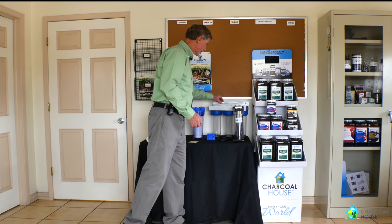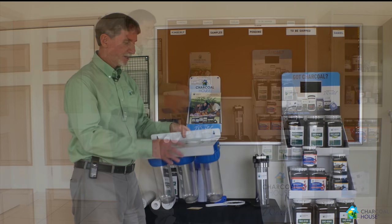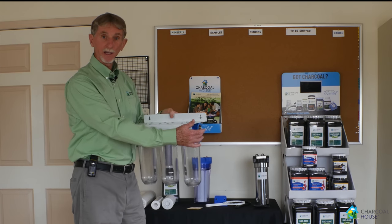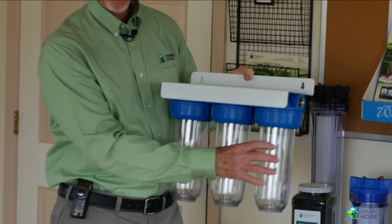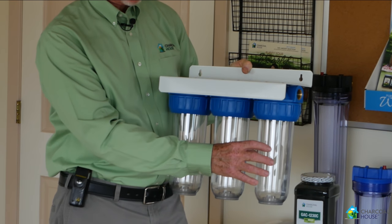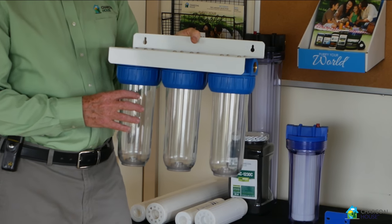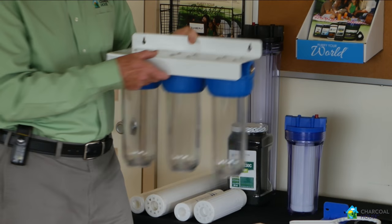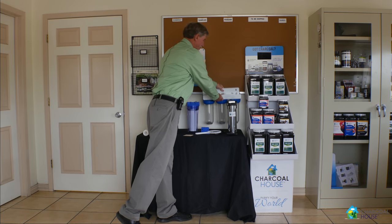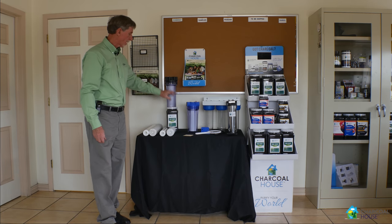Here is the three-stage model. It's easily marked on here showing you where the inlet is and where the outlet is. You usually start with a sediment filter on one side and then put in special charcoal filters to capture whatever particular pollutant you're focusing on. We're going to use a three-stage filter but with the 20-inch model rather than the 10-inch.